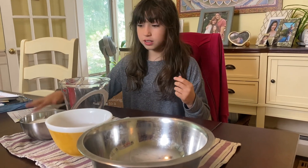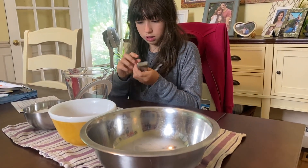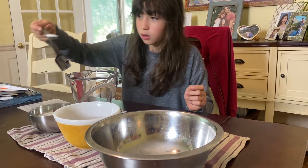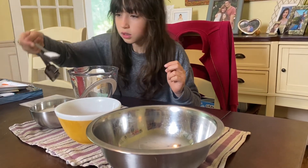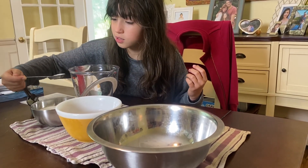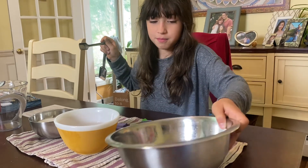So let's get started. It says use three teaspoons of sugar. So I'm just going to put one teaspoon, two teaspoons, three teaspoons in the bowl. So you should have about that much basically.